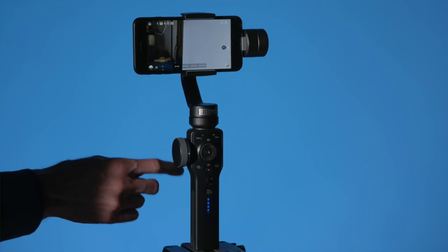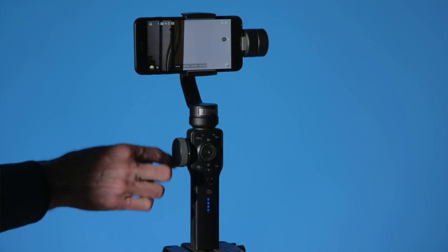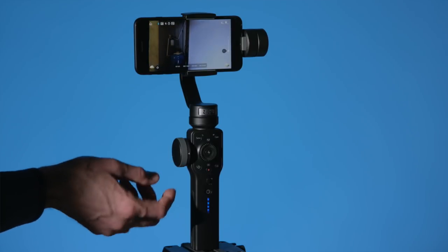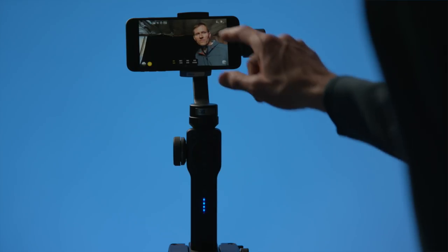I did not need to calibrate the Smooth 4 out of the box — it just worked. But if you do need to, the app will help you. The Smooth 4 is unique because it has some really interesting new features. The biggest one is this large knob on the side that allows you to manually focus and manually zoom, very smoothly. The way this works is you connect your phone to the gimbal via the ZY Play app, and they communicate wirelessly — so it knows when you turn the knob whether you're trying to focus or zoom.